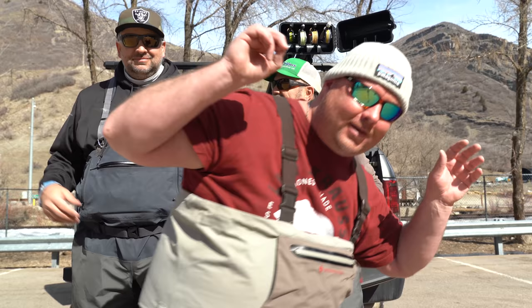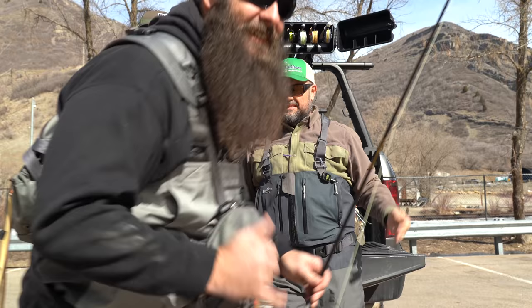Four weight fly rods are awesome for dry flies. Shout out to my brother in Washington. Four weight fly rods — all these rods, little dudes.